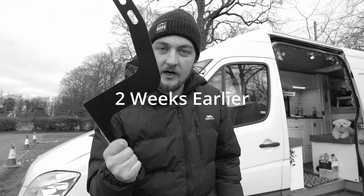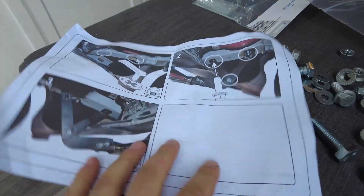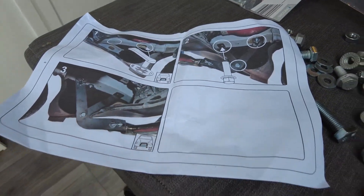I'm going to boomerang it straight back to that bloody shop. You also get this pack with the bolts in, and a full diagram on how to do it, which is great.